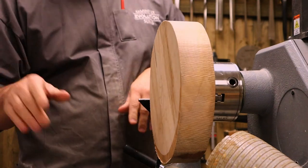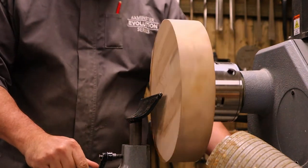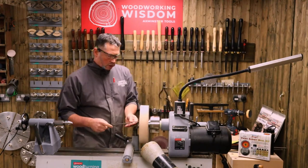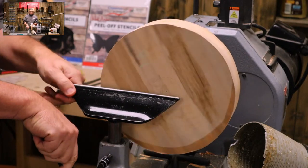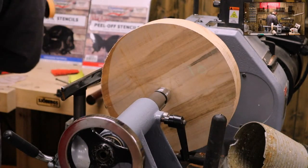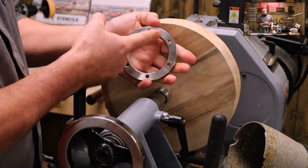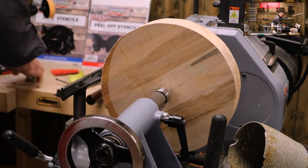Before bringing the tailstock up, I'll mark the foot using a set of dividers to give myself an idea where center is. I've used the speed sizer to set the dividers - that's going to be the foot. In terms of depth, three to four millimeters is ample. Now let me explain the difference between a screw chuck and a face plate ring: the screw chuck has one fixing, which is all we need here for a fairly narrow bowl shape. If I used a face plate ring I'd have screw holes in the way.